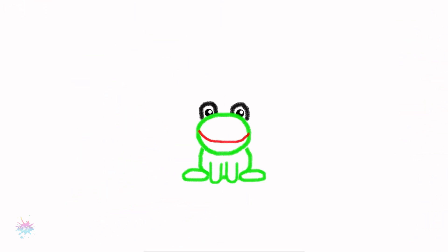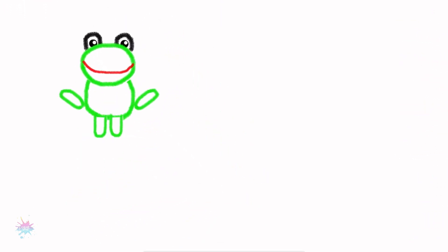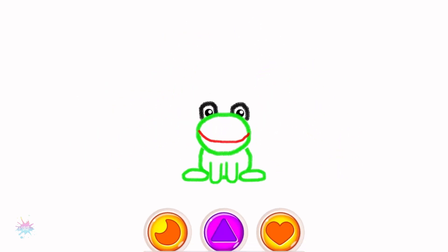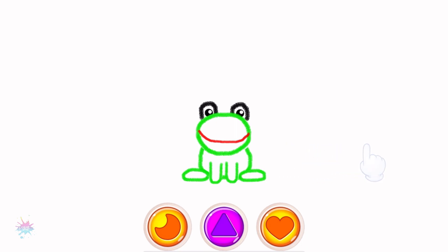Check out how amazingly your frog leaps! And folks, play with your own drawing — press the buttons and swipe the screen.